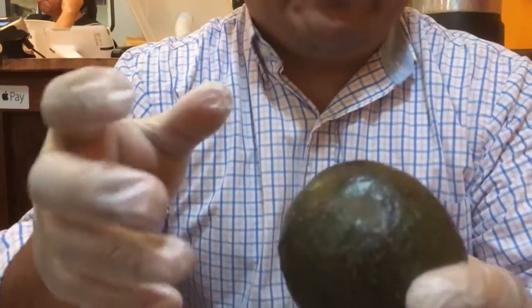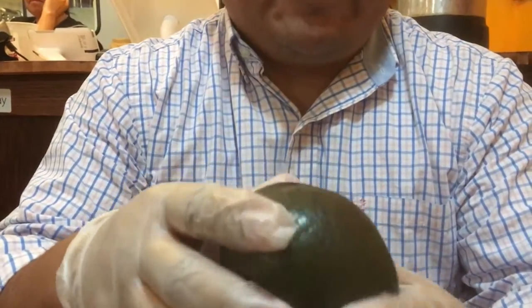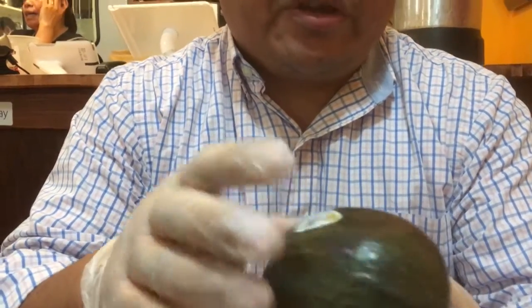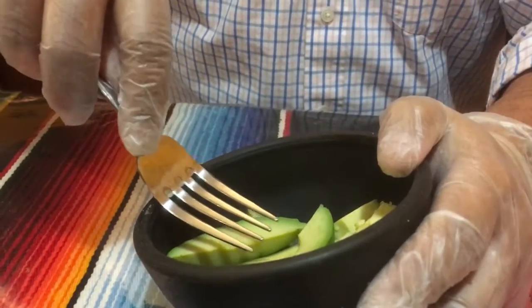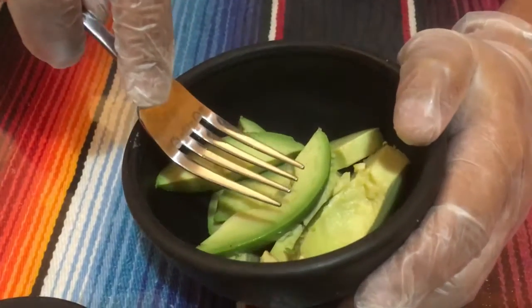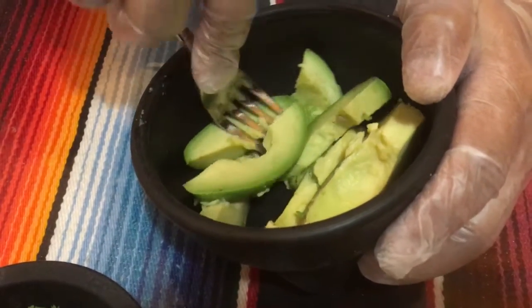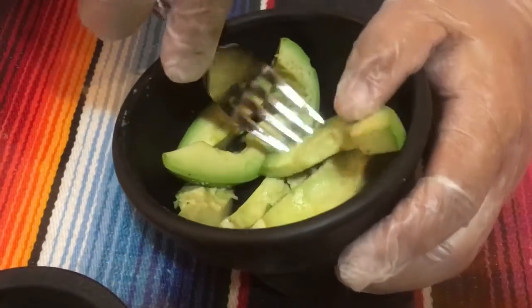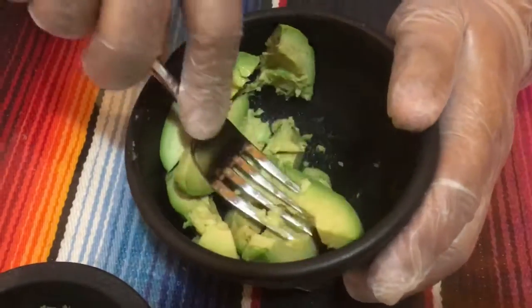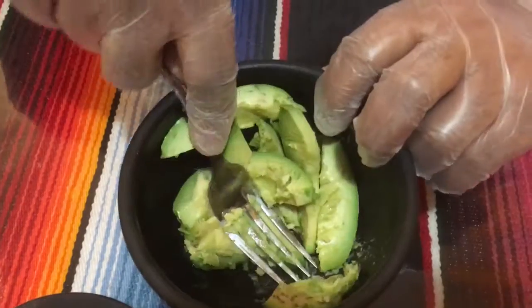The most important thing is that you have to feel that it's ripe. If the skin is kind of dark, it is ready to use. Cut it and all you have to do is mash the avocados — this is the trick to mash the avocados.